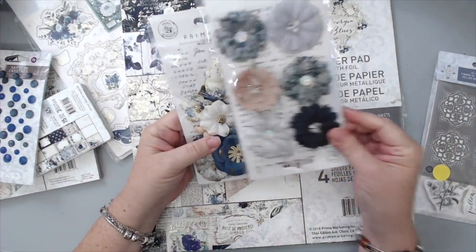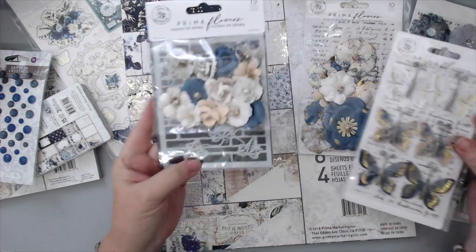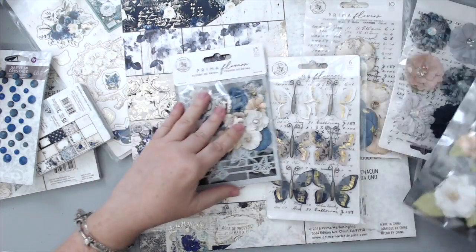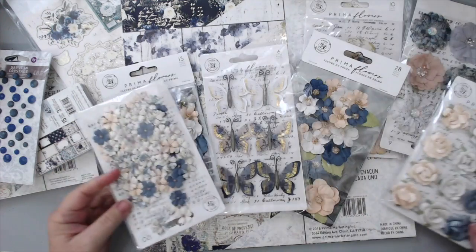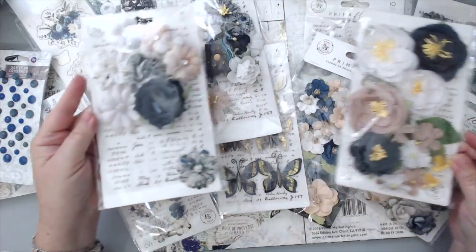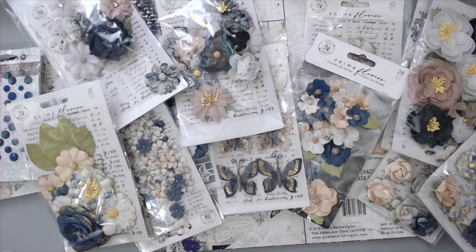To show you a little bit of the flowers, I have a few packs of flowers that match the collection, and there are also some butterflies. One of the flower packs has a stencil, which is really cool, and I'm going to use that stencil in my layout as well. I love the new designs of the flowers — you have really nice vellum paper inside them which you can use for your projects, and some of them come with stencils, which is really nice.